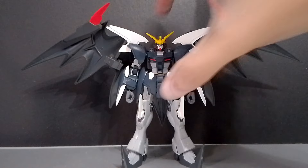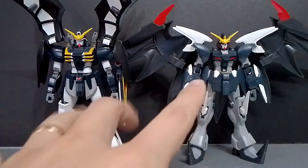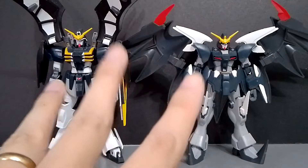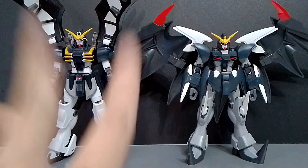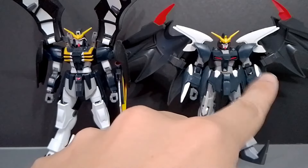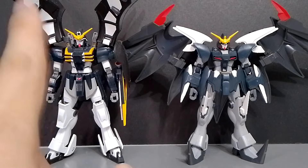Here is the High-Grade Deathscythe Hell Endless Waltz version next to the TV version. Aside from differences in body and color scheme — this is the Katoki design while the other is the Okawara design — the main difference is the cloaks. On the TV version the cloak opens upward, while on the Endless Waltz version the cloak opens to the side. The EW cloaks are also only two parts, while the TV version has three pieces: front, side, and back.